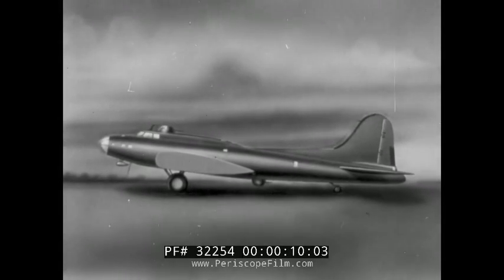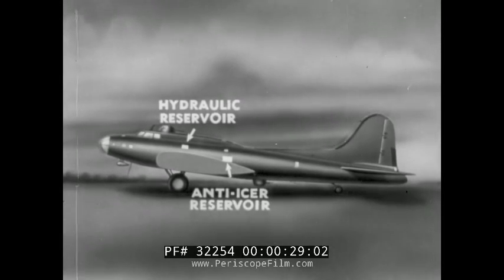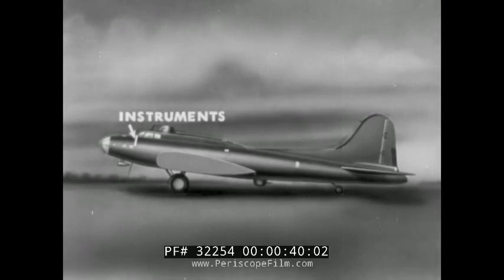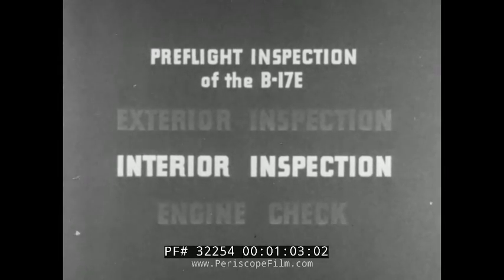During this phase of the pre-flight, the entire interior of the airplane has been inspected for cleanliness and security of attachment. All oxygen outlets have been tested. Levels have been checked in both the anti-icer and hydraulic fluid reservoirs. The propellers have been pulled through and inspected. Instruments have been checked for cleanliness and static readings. Surface controls, trim tabs, and flaps have been checked. And all lights have been tested. These items comprise the interior inspection, the second of the three main divisions of the pre-flight inspection.